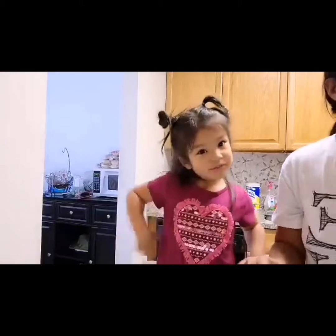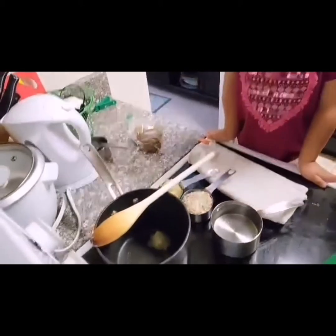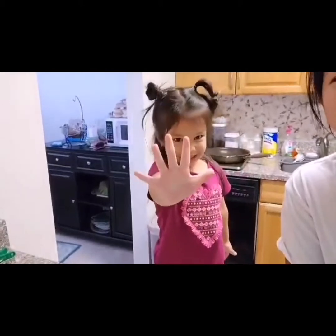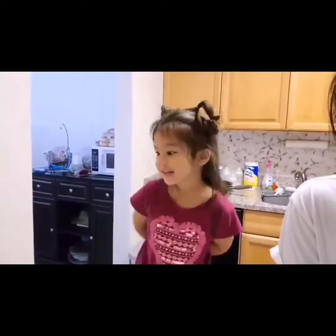Put the oatmeal in. The butter is going to melt. Mom, it's melting! Okay, so now we're going to wait for five minutes. Let's wait, because it's going to be five minutes.